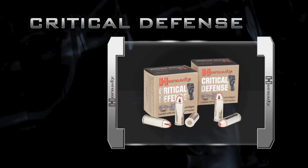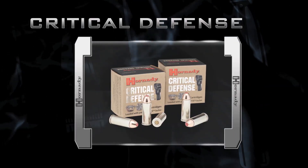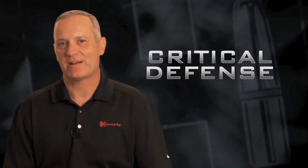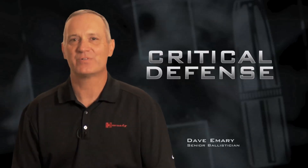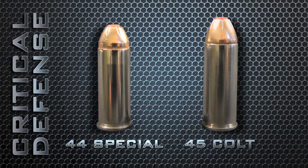Hornady proudly adds the .45 Colt and .44 Special cartridges to the Critical Defense line. The Critical Defense technology has allowed us this year to really reinvent a couple of really classic, wonderful cartridges: the .44 Special and the .45 Colt.